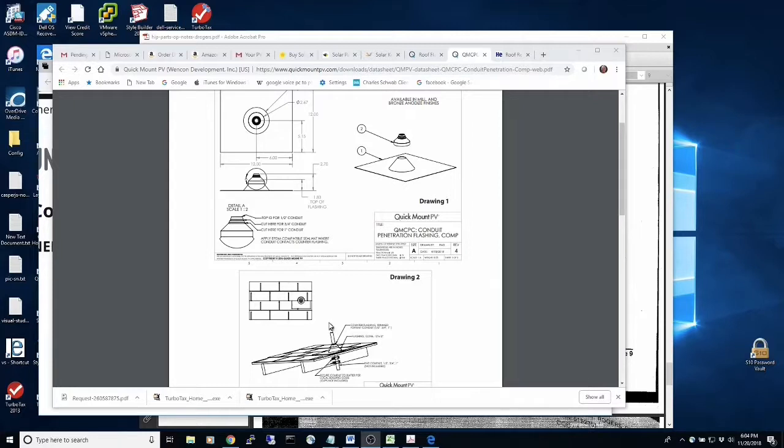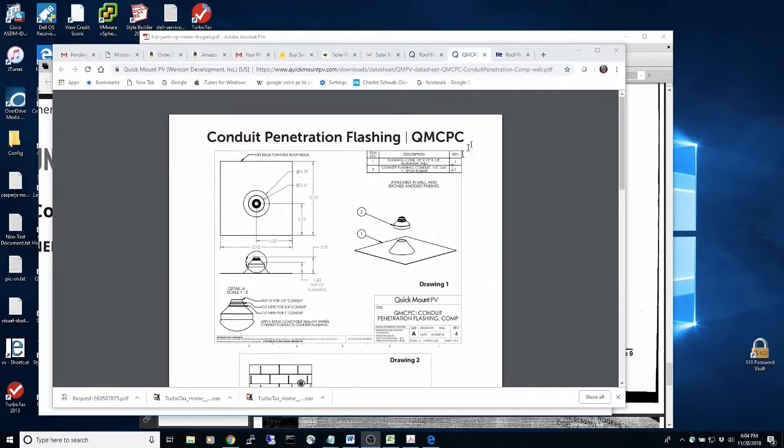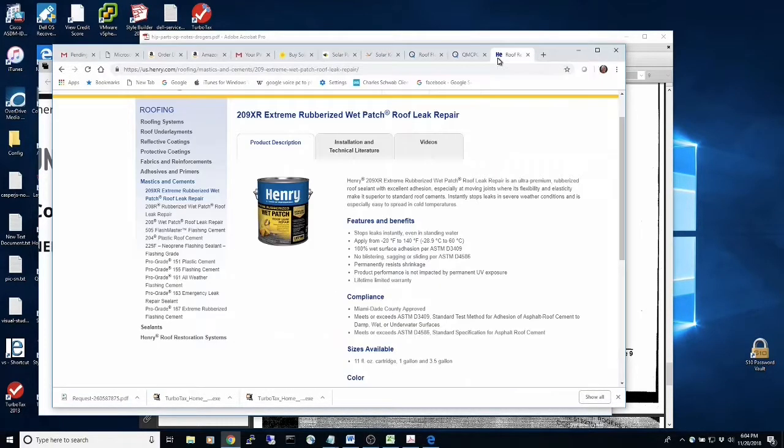I was on the exterior, not in the attic, which I think would make things a little different in terms of code and also in terms of risk. I didn't want to risk going through the inside of the house, so I just strapped the conduit to the outside of the house. I also used this wet patch — the type that some people on the internet were saying was a good deal.